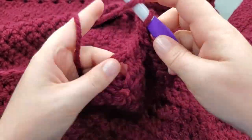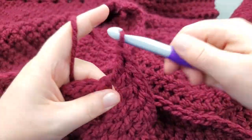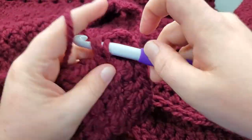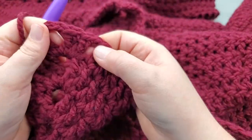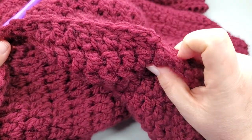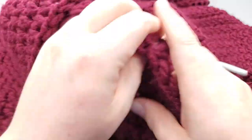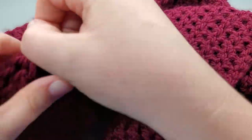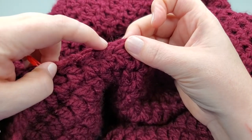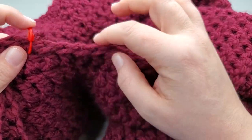I'm to the corner, so I'm just going to work the corner as normal: one double, two double, chain two, one double, and two double. So there's the two it increased by on this side - but we've already accounted for that by decreasing twice at the beginning. Now we're going to double crochet all the way along until we're four stitches before our stitch marker - one, two, three, four - so we can decrease over these two, decrease over these two, work our double to connect, and then come around.